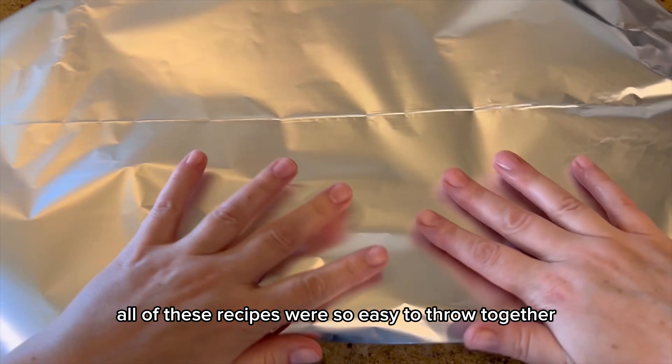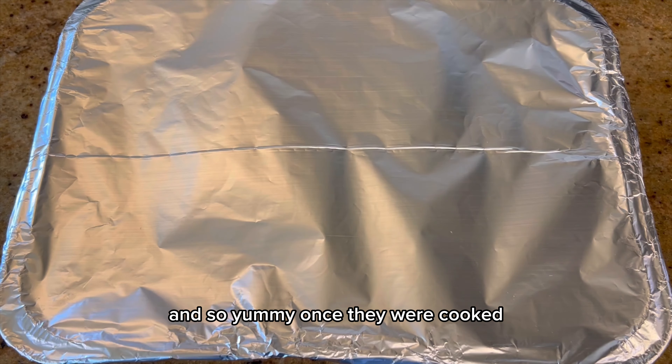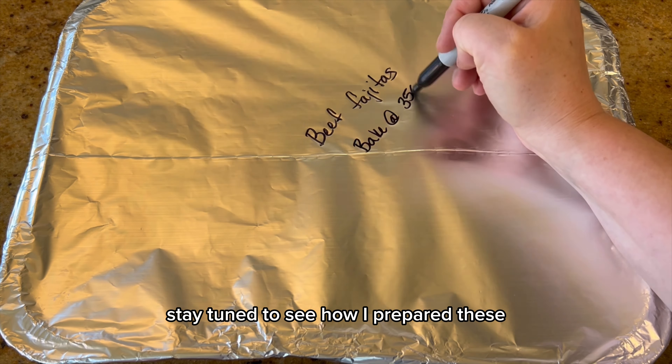Cover it, label it, and get it ready for the freezer. All of these recipes were so easy to throw together and so yummy once they were cooked — stay tuned to see how I prepared these.